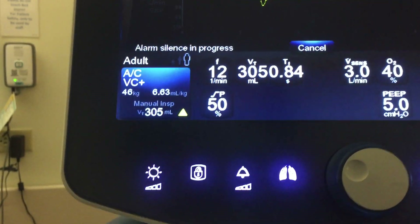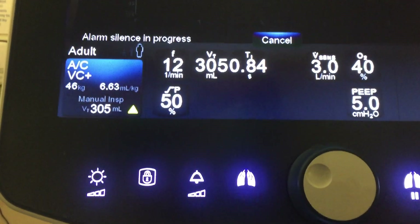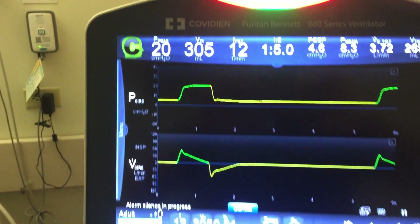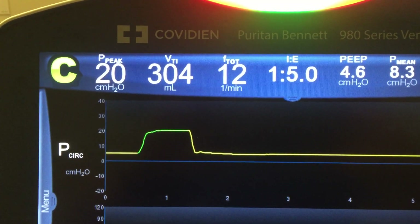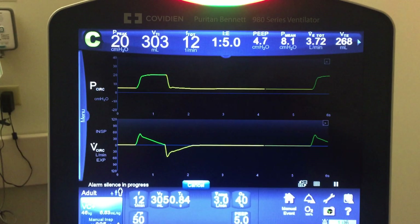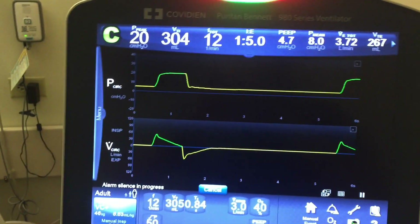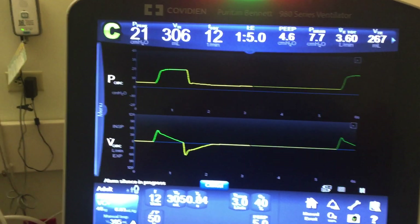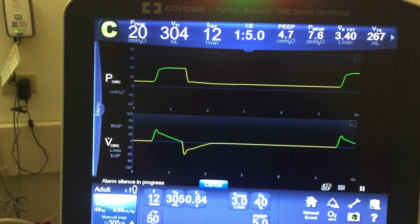Here we are with the 980 in AC/VC plus with a tidal volume of 305. You can see the peak pressure right there with the return tidal volume of 304. Since we're in VC plus, if the compliance decreases, we're going to expect that the pressure will increase in units of 3 until it reaches the new tidal volume.